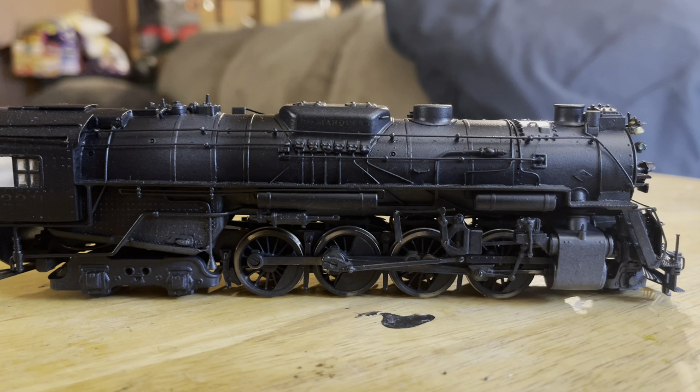One other thing I forgot to mention: I wanted to give the locomotive a shiny brass builder's plate. I tried a technique to get that effect, but I could not get it to work properly on this locomotive, so I had to exclude it. And there it is — our first airbrushed locomotive. Thanks for watching.